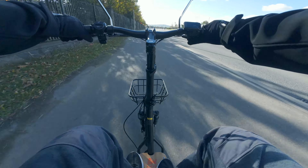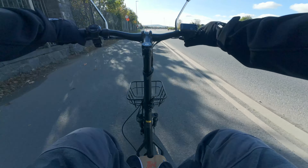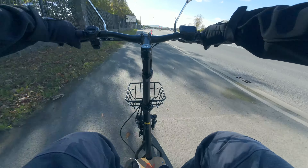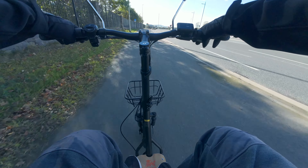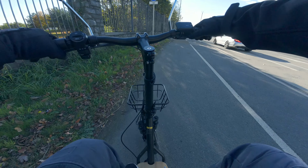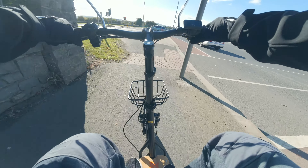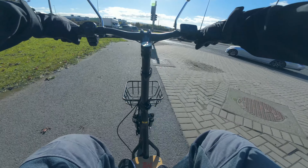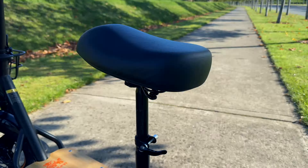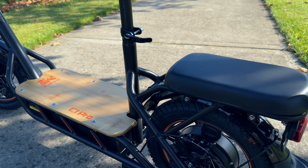It also has surprisingly good standard mechanical disc braking. Going to top speed right now — if you need to stop straight away, it stops straight away. Brakes are really good. I've had bad mechanical disc brakes on many electric scooters in the past and these are actually quite good. The discs are also quite large on those 14 inch pneumatic tires.